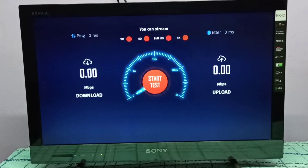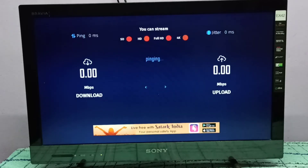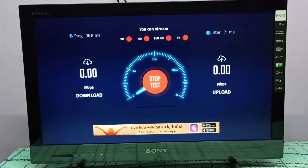Okay, this is the app. Start testing — first it's going to test download speed. You can see the download speed, it's 17.03 Mbps. Now testing upload speed.